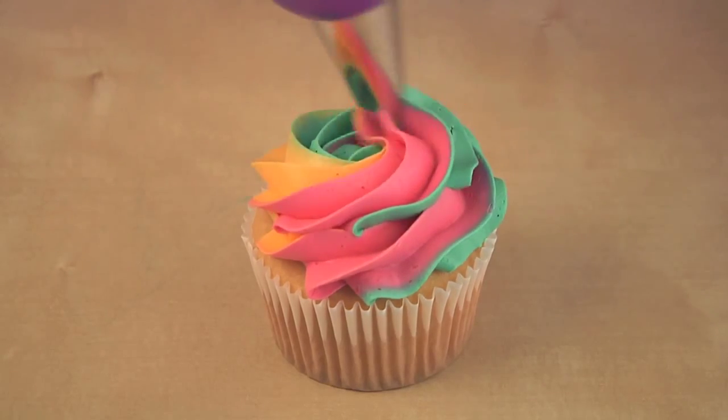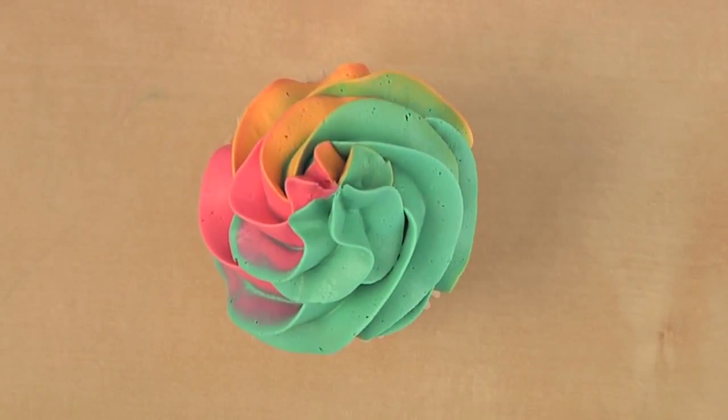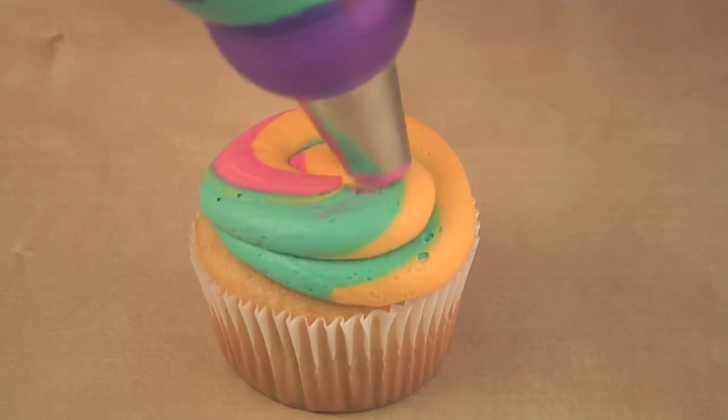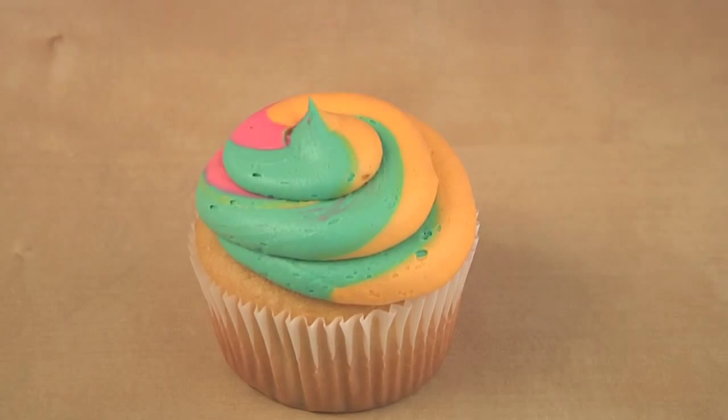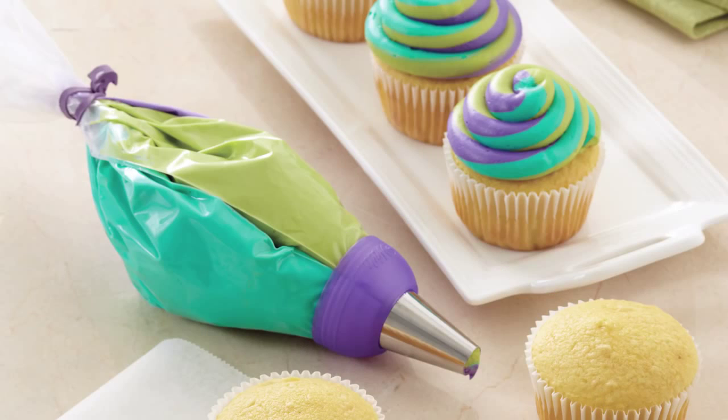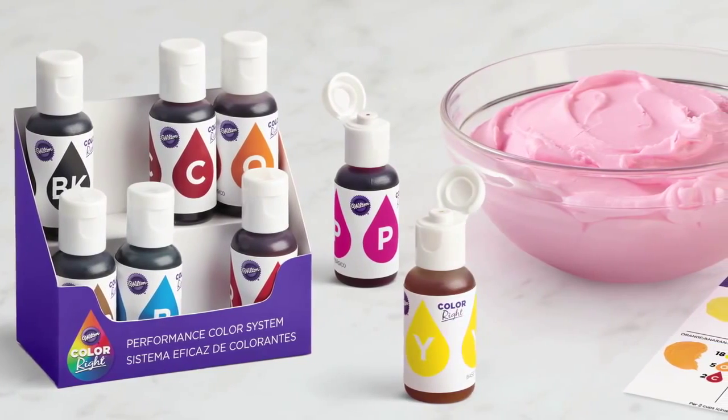Pipe a tricolor 1M swirl for an easy but impressive decoration, or pipe a trendy round swirl using tip 1A for another cupcake look with a tricolor twist. Match your party colors, team colors, school colors, and more. Want to match your party decor, theme, or celebration?